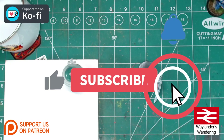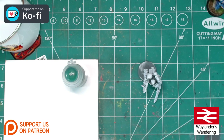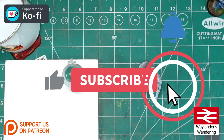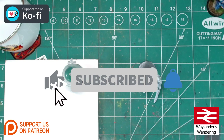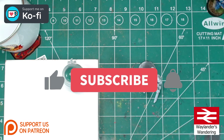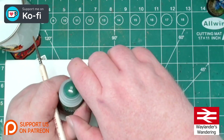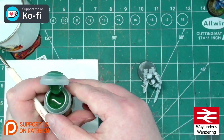Hello and welcome to Waylanders Wandering, where I'm continuing my series on fast and effective paint jobs for Loyalist Imperial Space Marines. Today I'm going to tackle one of the sometimes ignored but many people think are objectively the only good guys in the Warhammer 40,000 universe — the Salamanders.